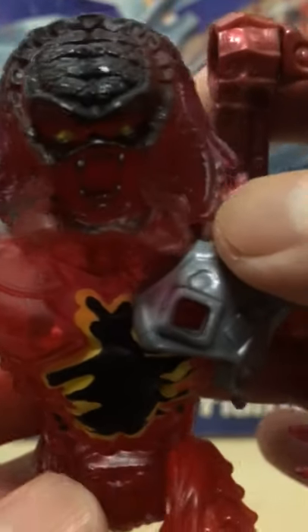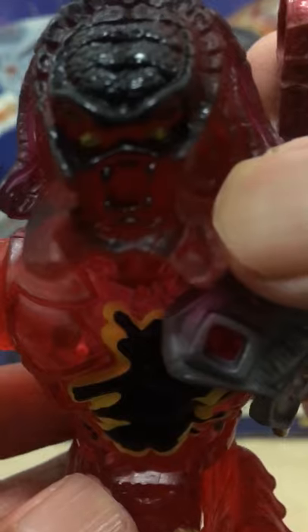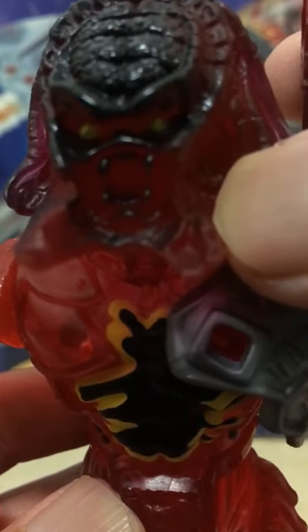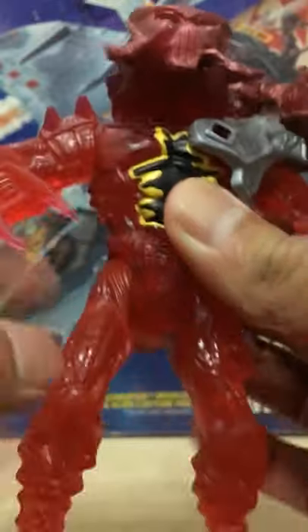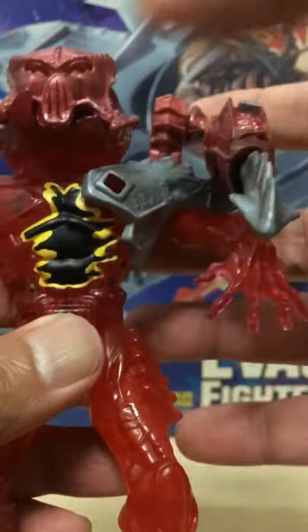All the predator scopes were mainly recycled through the line — as you can see here, he has the same broken tusk from the Cracked Tusk Predator set. The figures all have five points of articulation.